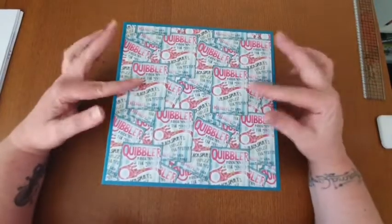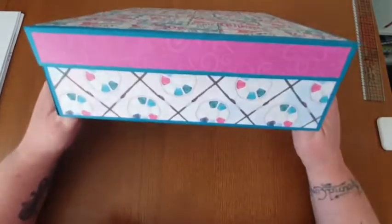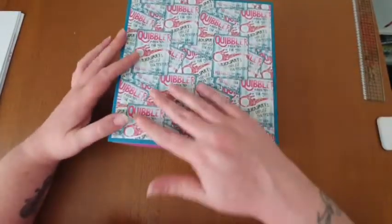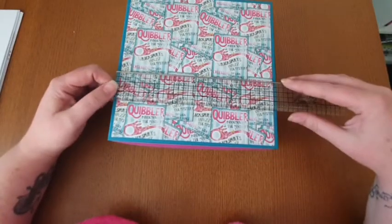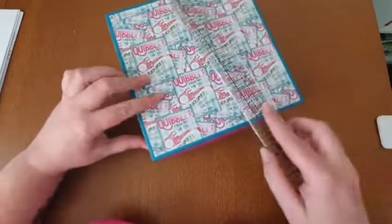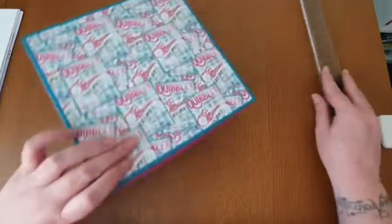Hi guys, Steffi here and welcome back to the channel. Today I've decided to do something different - I've decided to come on and do a box with you. This measures eight and a quarter by eight and a quarter and it is two and a half deep.